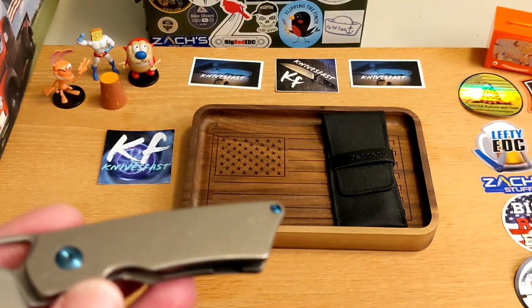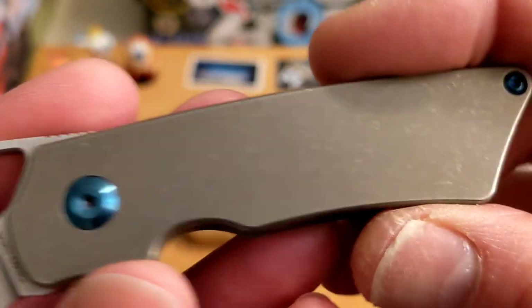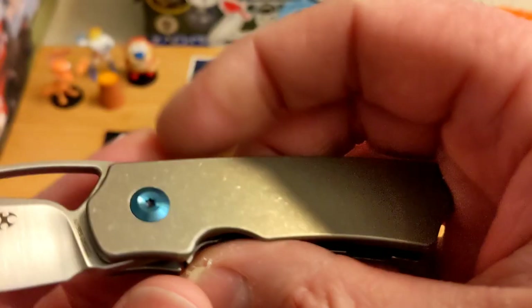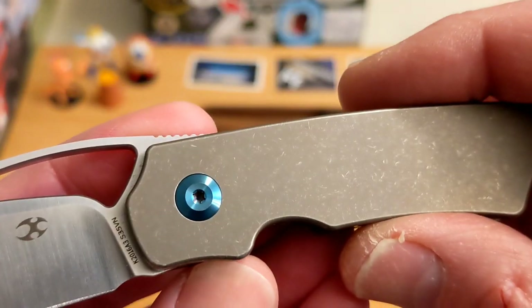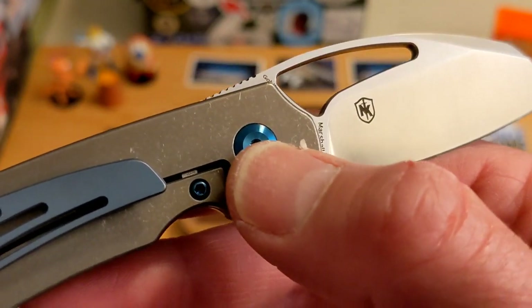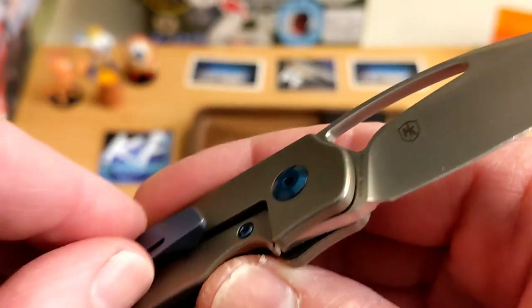Again, this is the Concept Goblin. It is in this really cool — excuse me — titanium finish. I think it's just a bronze-colored, bead-blasted titanium. It is really light, so it's like a gray or bronze color. It does have blue accent screws and a full back spacer, with blue accents on the over-travel stop screw, the pivot screw, and the clip screw.